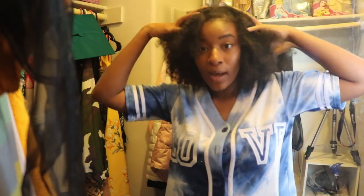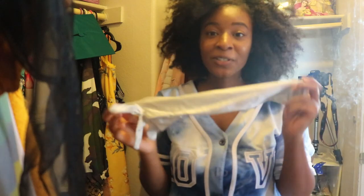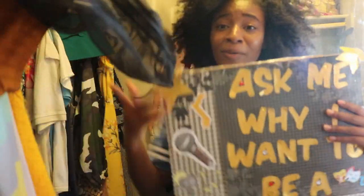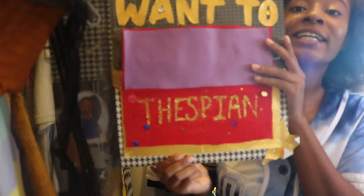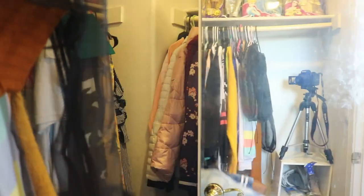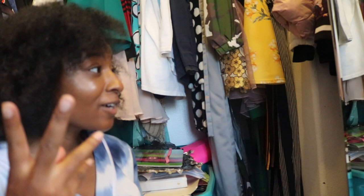Okay, back to the cleanup grind. Ask me if I want to be a thespian — because I freaking did and I freaking am. It's going to be getting cold soon, got to take out the whole heater. It's time — it's heater season. New angle, more clothing, let's keep going.